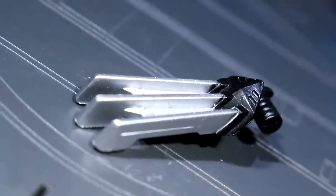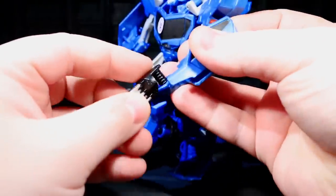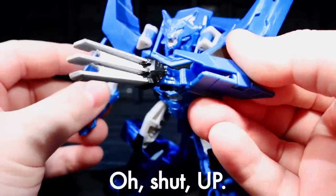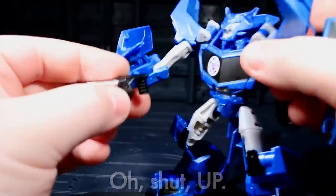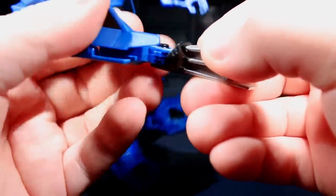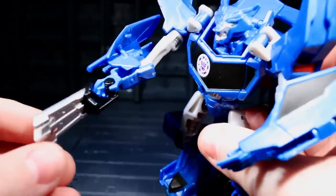Steeljaw's got a handheld claw weapon, and this thing looks fantastic when it's equipped — so fantastic that it actually circles around the orbit of awesome and cycles into being a little flawed, because he needs a second one! I know one could just get a second Steeljaw, but the weapon's handle is meant to work with his left hand, and underslinging it in the right loses a ton of the effect since you can see his right hand in its entirety from a regular viewpoint.